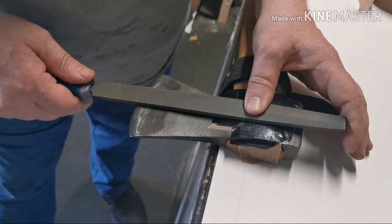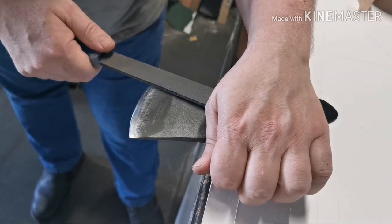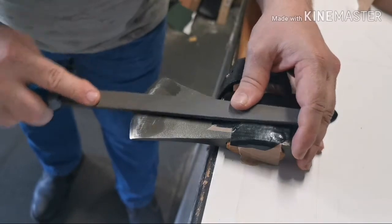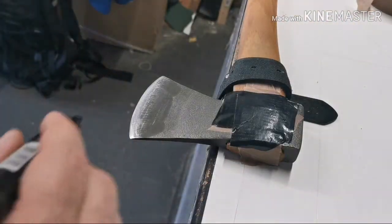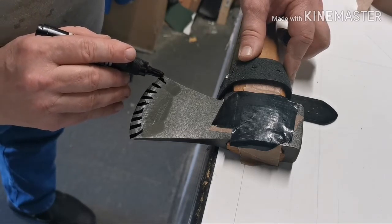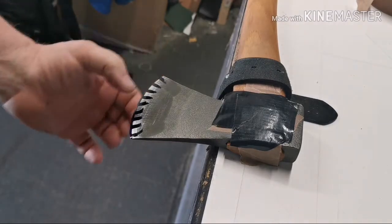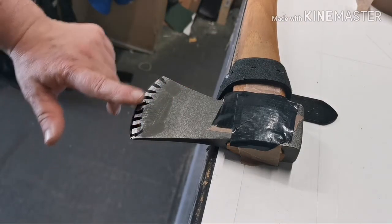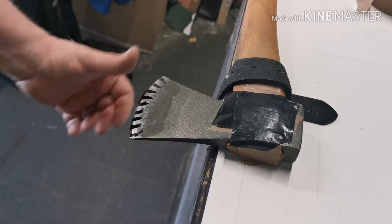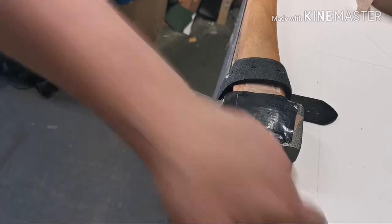There are two ways to do this: you can grip it here and draw file it, which I think is the safest way, or you can get your gloves on and push cut it. I think I'll do a combination of the two. First thing I'm going to do is mark the edge so I can see where I'm taking off material and where I'm not. I don't want to get to the edge until I've thinned out both sides, and then I'll put a micro bevel on each side — current wisdom is 15 to 20 degrees, with just a millimetre of micro bevel for durability.